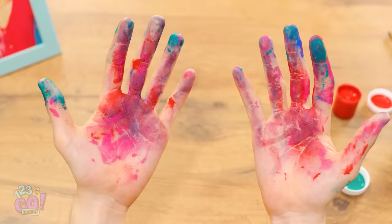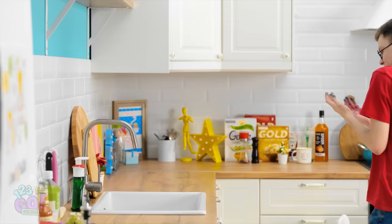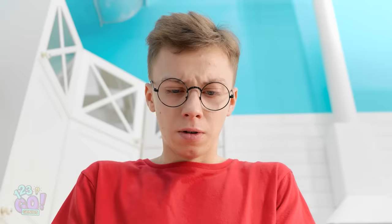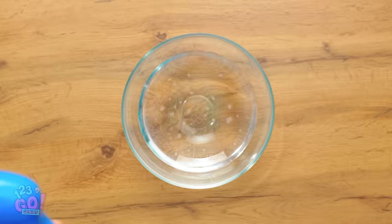Oh no — I've got paint all over my hands! This day is not going like I thought it would. Better wash the paint off before I make a mess. Definitely gonna need some soap for this. Wait a second… Wow! Look at this! The suds are colored with the paint! Time to redeem myself!